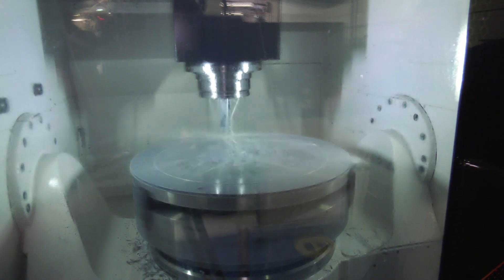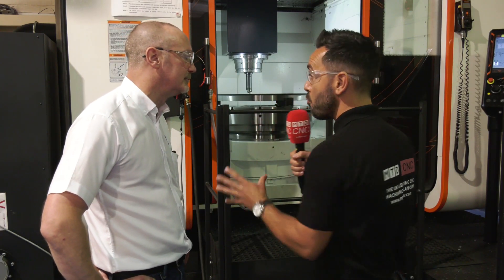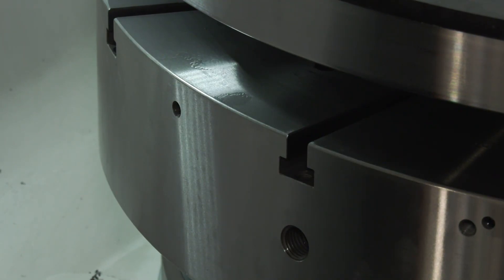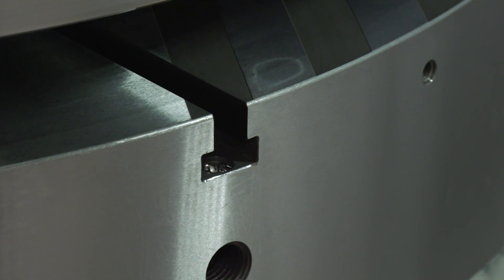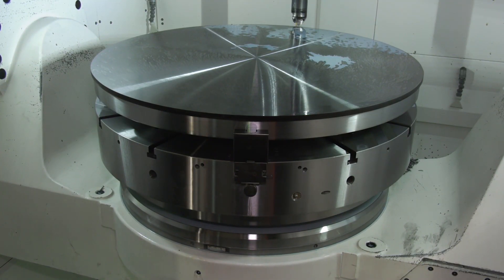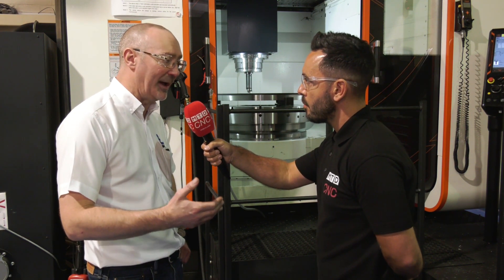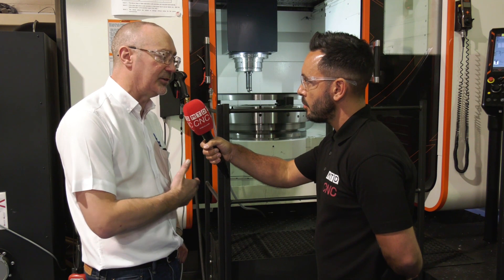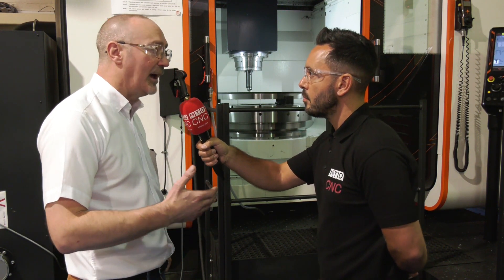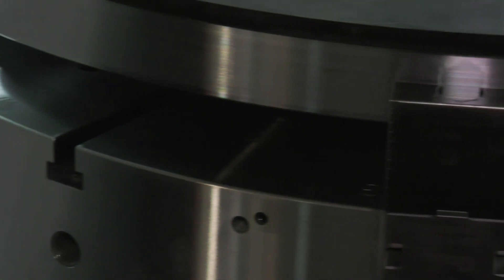What really impresses me is the workholding. You're using an SMW chuck, one of your own chucks, to manufacture the bespoke fixtures that you make here. The chuck is a manual chuck. We've got a similar chuck on the Doosan machine, which is a power version of this chuck. It's got the facility to change jaws very quickly, as in the KNCS range. So set-up time is reduced massively.